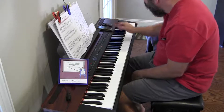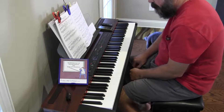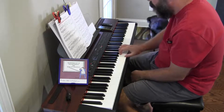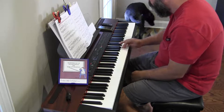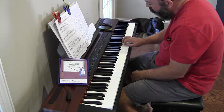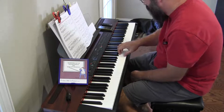Hey there. Key of C major, major scales, contrary motion starting on the same note. We start on middle C. This is the easiest one there is and I still messed it up.